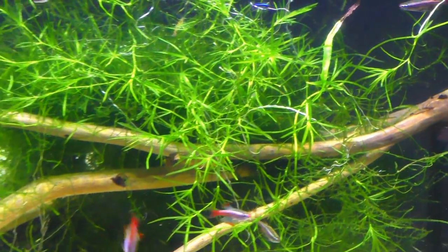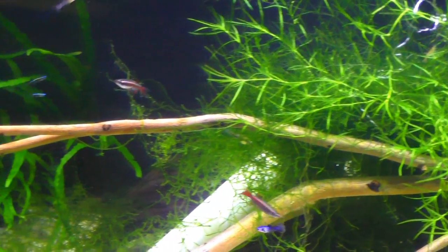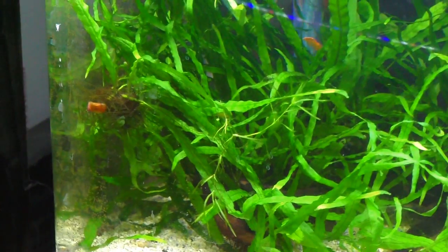And then the shrimp I got are orange shrimp. There we go — nice big one there. Not really sure how many, just a scoop of them. They're all hiding of course.